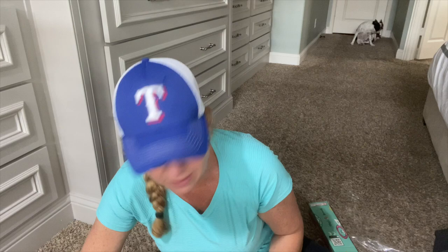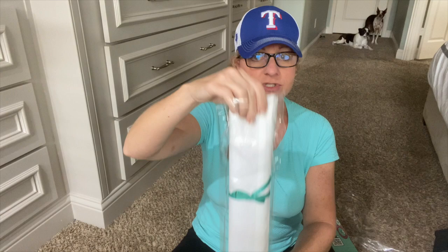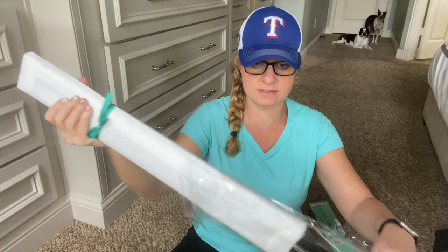I don't know if this type of video is going to work — we're just going to try it. Why not? I'm comfortable, hope y'all are. I'm just chilling on the floor. I feel a lot more comfortable doing it this way. So it is in a plastic sleeve, which is really nice.